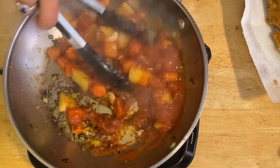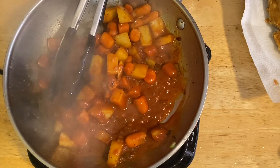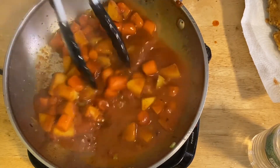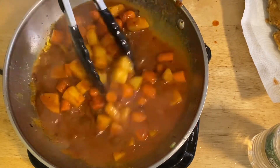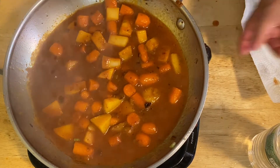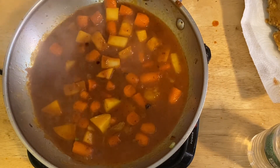I'm going to add a little bit of water so we can simmer and cook the carrots and potatoes. This is so good! We'll simmer for about two to three minutes, just enough to cook down our sauce, caramelize the tomato sauce, and tenderize the potatoes and carrots.